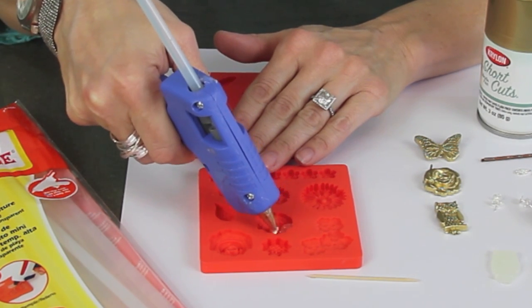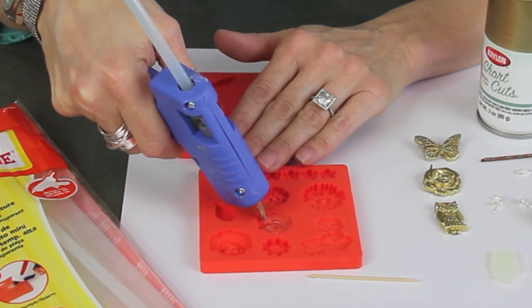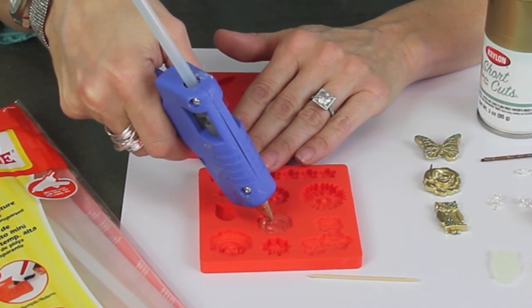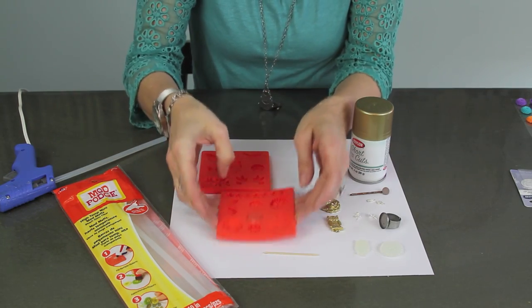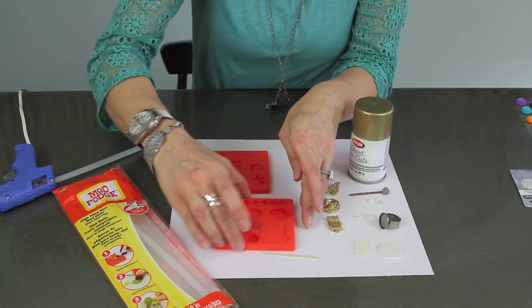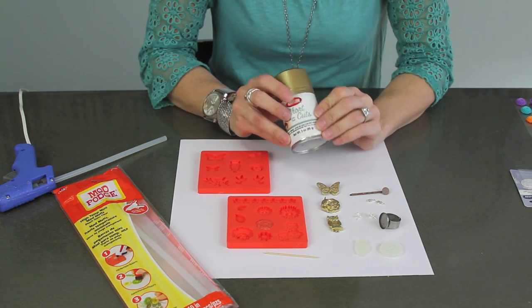All you do is put it in your glue gun, fill up the mold with the glue, and then shake it down just a little bit. It's kind of hard to get the edges, but it turns out great on the front side. It dries really, really fast.